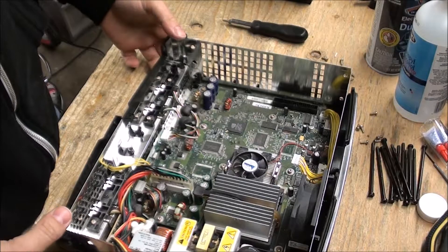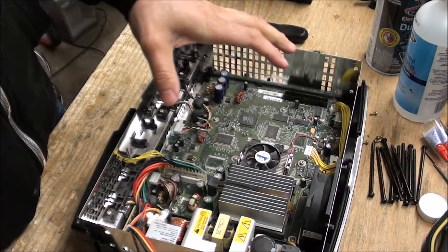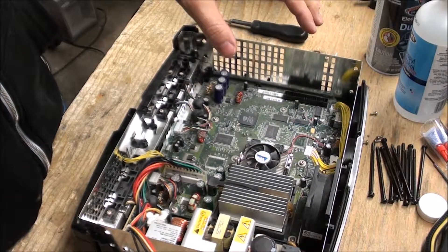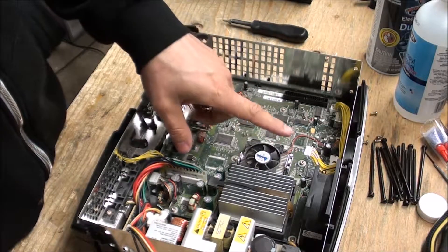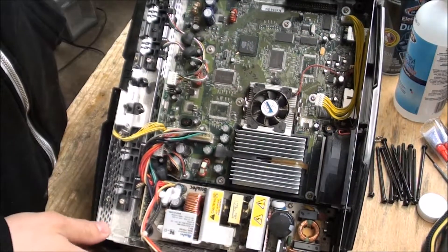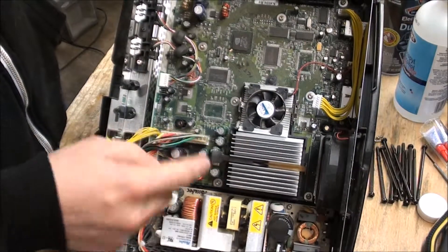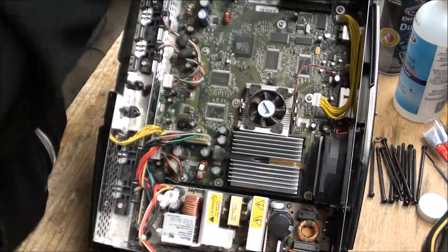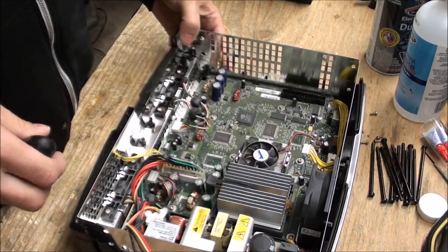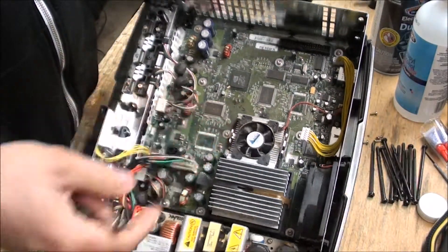We've opened up the other Xbox. The first thing you're going to notice is that these guts are a little bit different. The early Xboxes from around 2001 to 2002 were a lot different — they had active cooling on the GPU, which you don't see on the newer ones, which had a bigger heatsink and no fan. A couple of the connectors are different too; even the power supply plugs in totally differently. So we're going to have to migrate all of this over to that case, and in that process we're also going to change the heatsink to the one on the other board, which will also be less noisy since these tend to make a ton of noise over time.